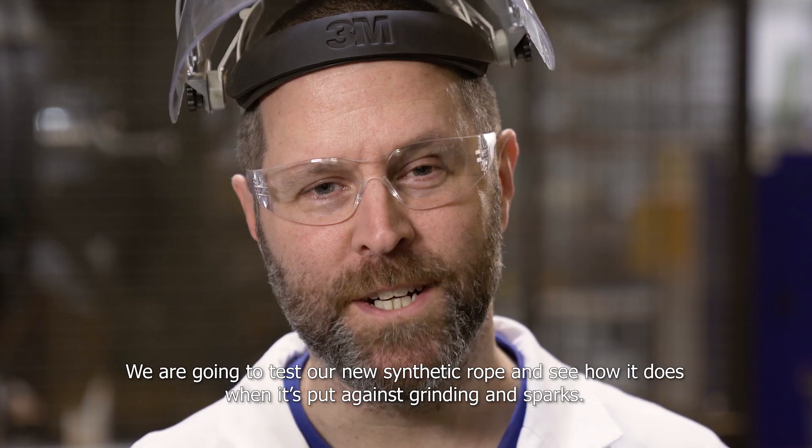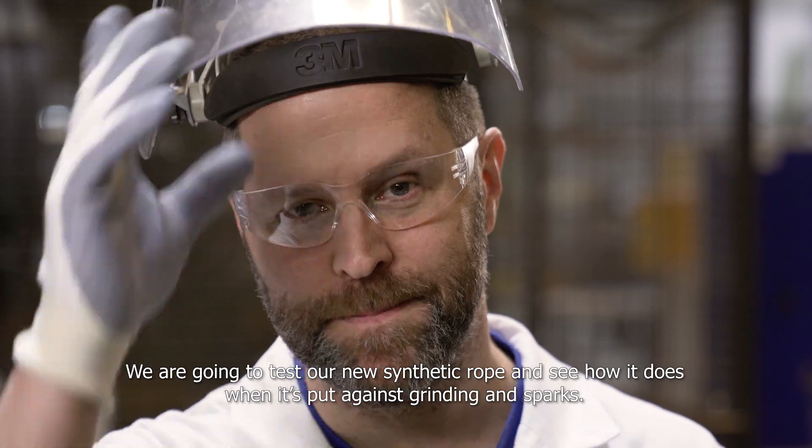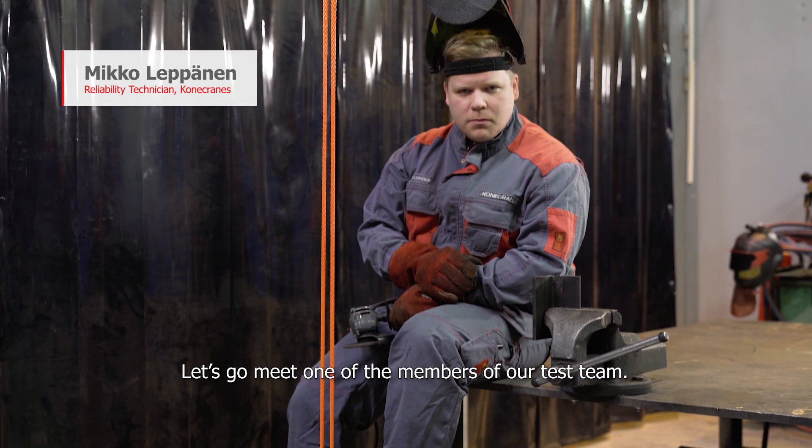Hi, I'm Brett from Conecranes. We're going to test our new synthetic rope and see how it does when it's put next to grinding and sparks. Let's go meet one of the members of the test team.